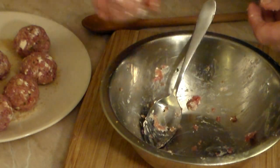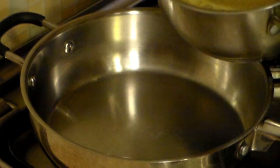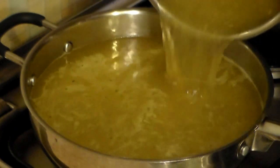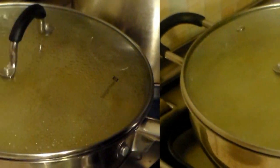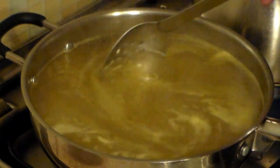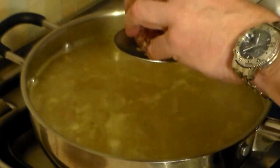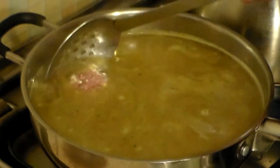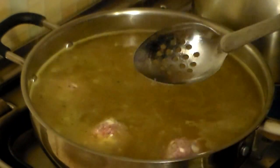Once they're all done, get a heavy deep fry pan and add 8 cups of chicken stock — I'm using low sodium. Cover it and bring it to a boil. Once it's almost boiling, keep it on medium heat at a simmer. Then gently place each meatball in with a spatula so you don't break them.